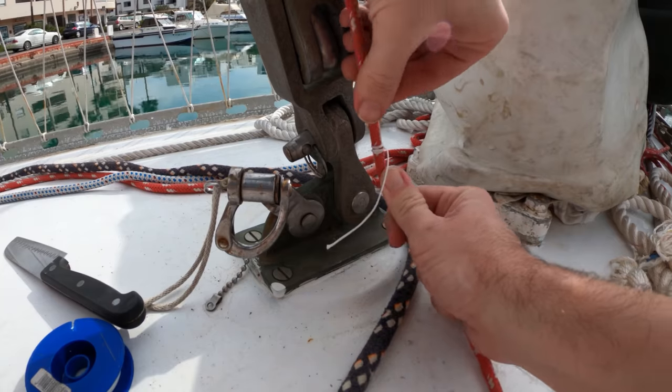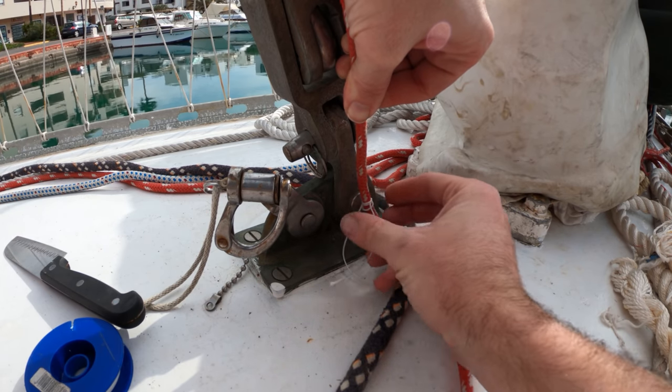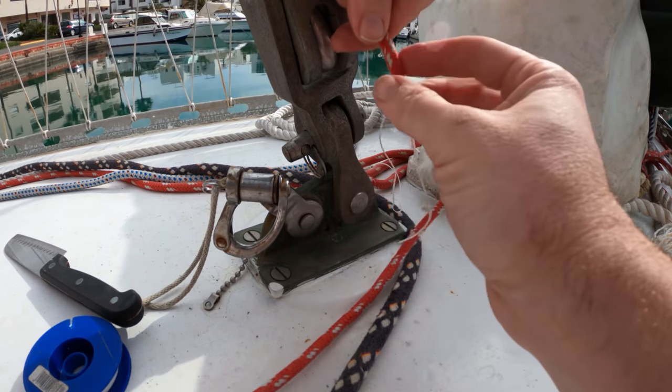Now I'm going to put this in position and slide the double constrictor knot up or down on the line to get it exactly in the middle of the chain plate hole, then tighten it down — and it is permanent. The last thing to do is pull your halyard back down, because otherwise your halyard is stuck at the top of your mast, and that sucks.